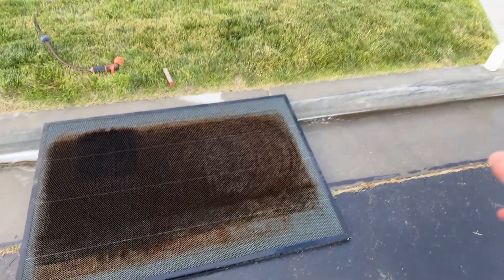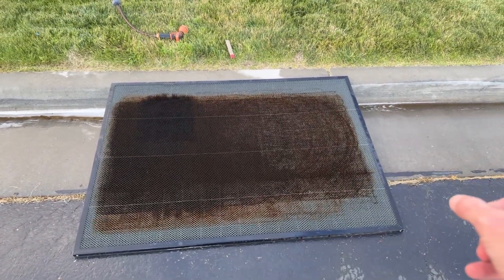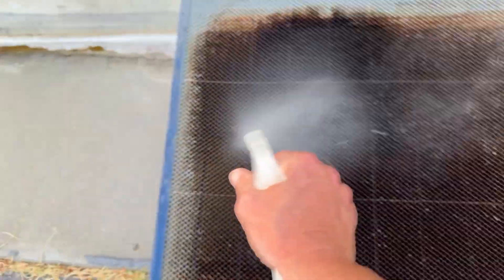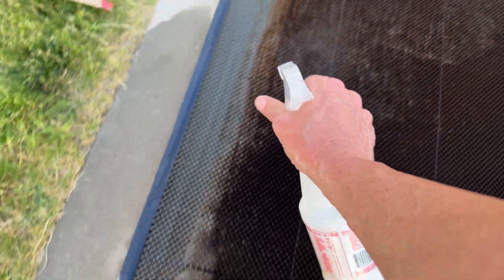Now that I've got it all soaked, we're gonna go ahead and use the LA Awesome — spray it down, let it sit while I go get the pressure washer set up. You really want to soak this thing with the degreaser, be generous, because it's gonna take probably a couple of applications. We'll soak it, power wash it, soak it again, power wash, and flip it — do the same thing over and over until it comes out looking clean.